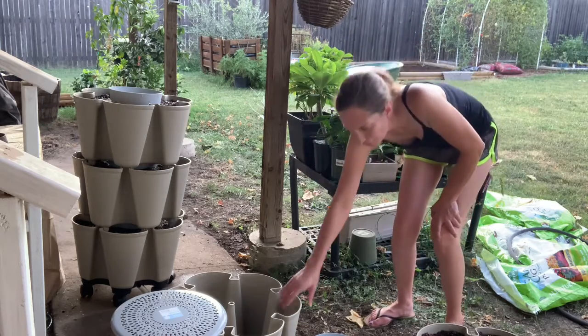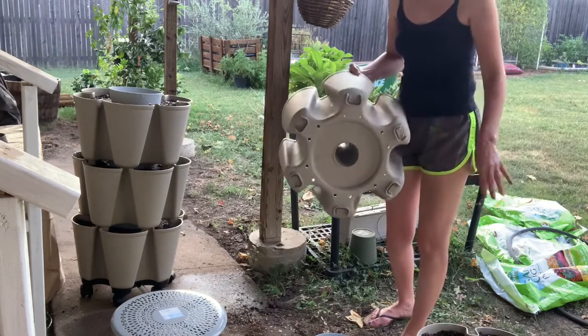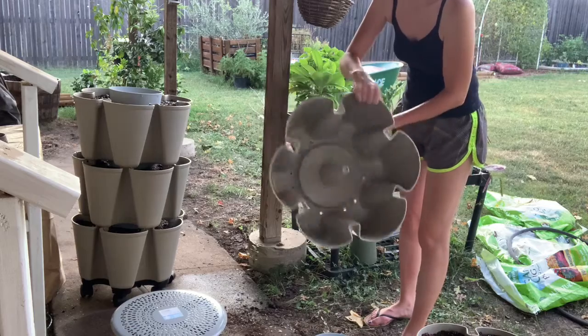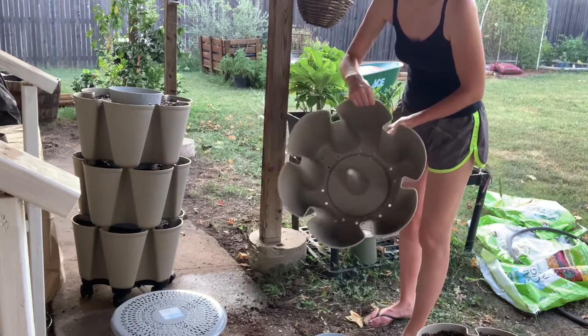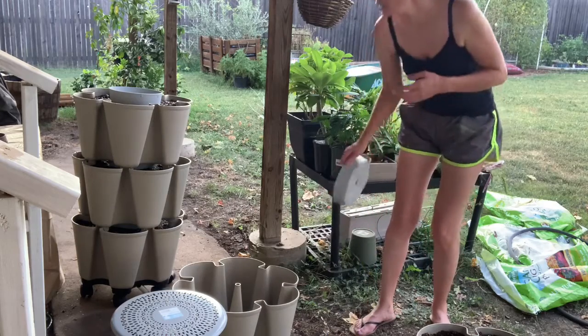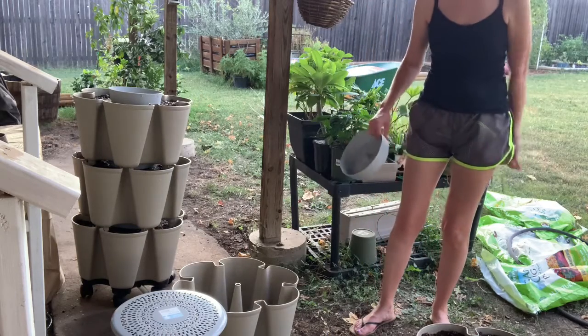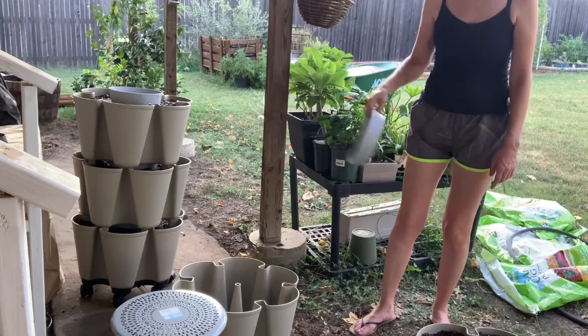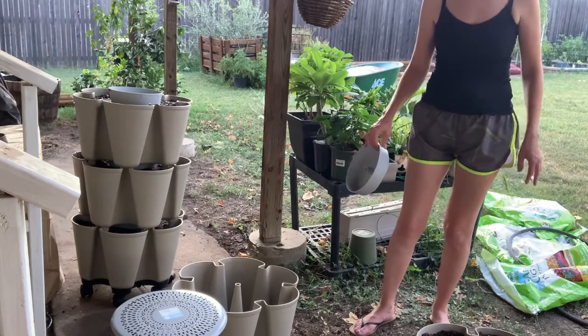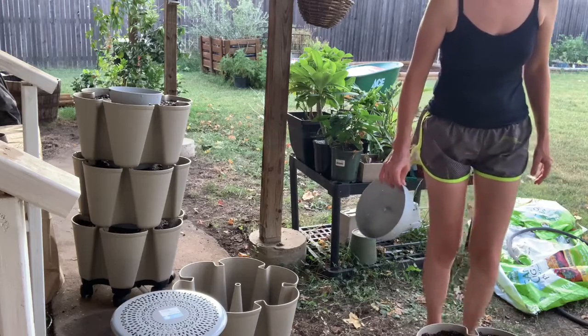I also wanted to show you the bottom of this — there are holes in it to let the soil drain. So I've got one more tier — two more tiers to put on there. Oh, there's a little spider crawling out of that one! All right, let's get to it.